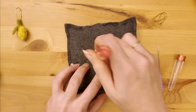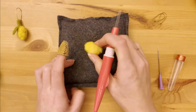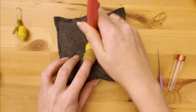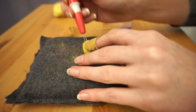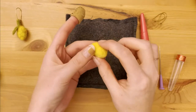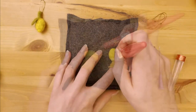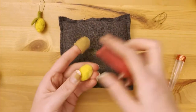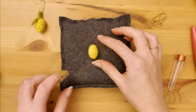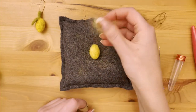Keep on felting until you have a vaguely egg-shaped shape. When you're working on your second one, compare the size to the first to keep them semi-even. When you get near the end and your wool is well felted and your shape feels fairly dense, you can also roll it between your hands to get more of that egg shape and to help mat down some of those stray wools.